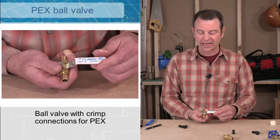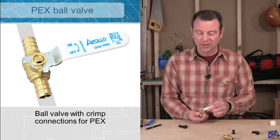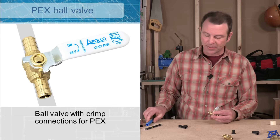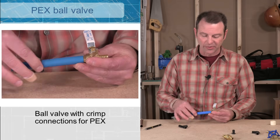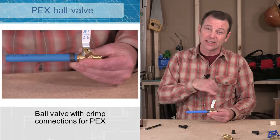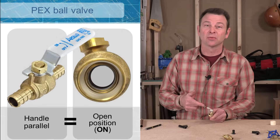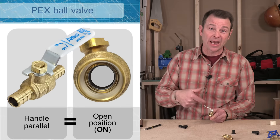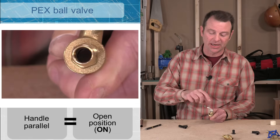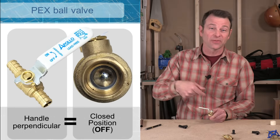The handle is labeled with the direction. When parallel to the fitting it is full on; anywhere in between gives less and less flow. With our pipe on either end, we slide on a ring, crimp it down on each side, and now we have a watertight continuous connection with a control valve in line. Looking closely at how a ball valve works: with the handle in the open position, there's a ball inside with a hole drilled through it that lines up with the pipe. As I turn the valve closed, that hole changes direction — it's now perpendicular — so we have no flow through the pipe.